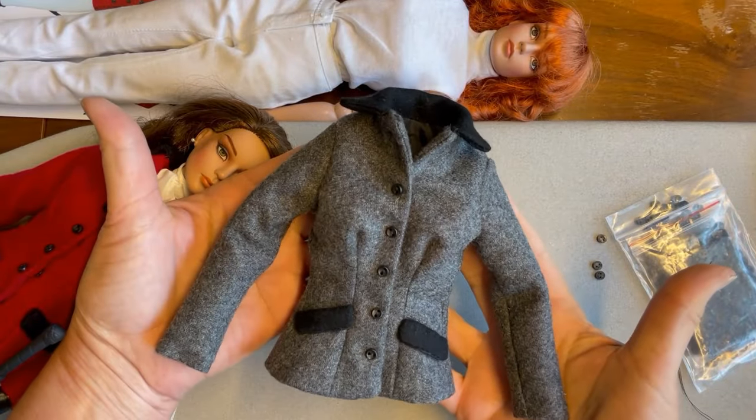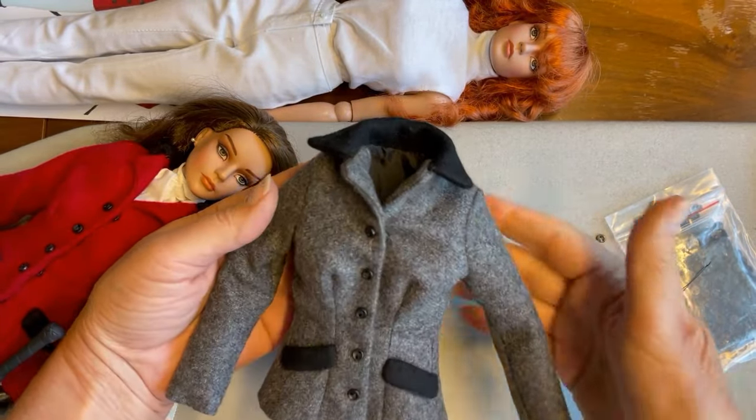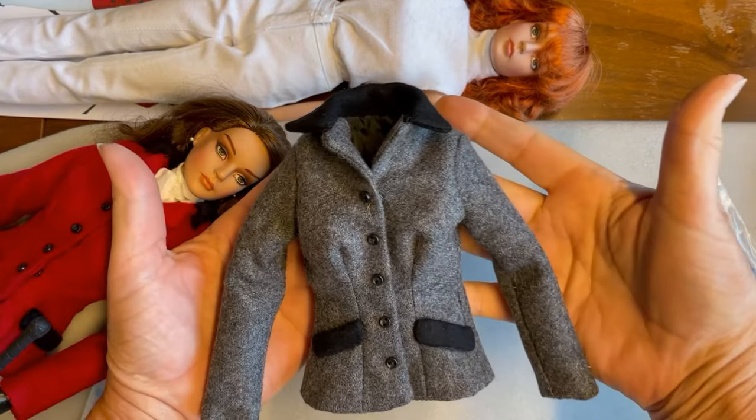With our buttons and snaps applied, the last step is to add a few tacks to the collar to keep it laying right where we want it, and then get those final photographs.